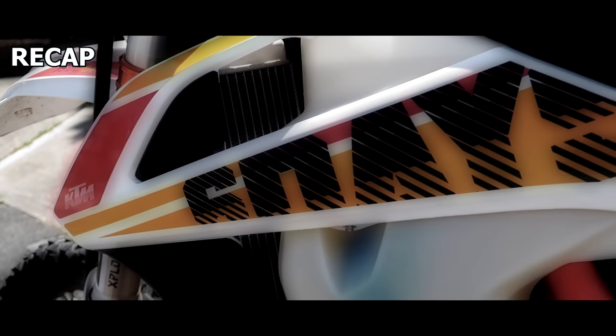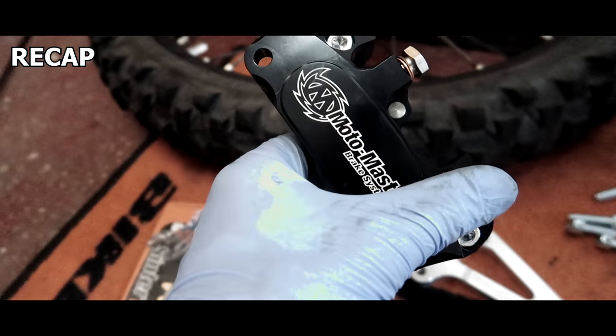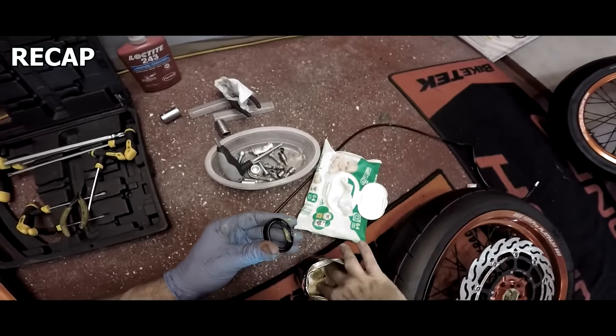So last time, this happened. That's going to give me some serious braking. Don't need to go bananas on these little bolts.